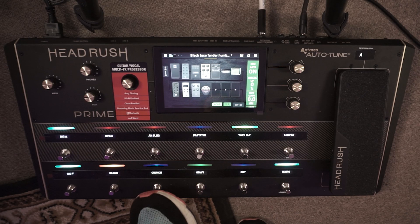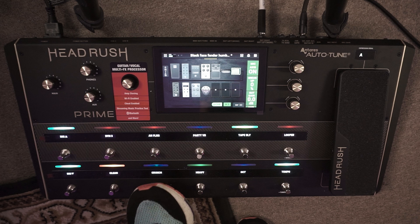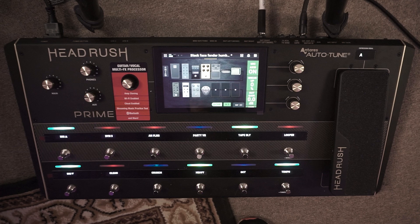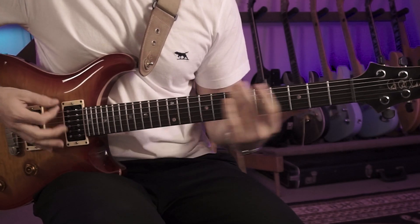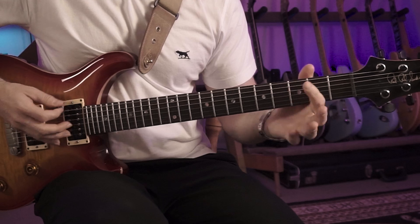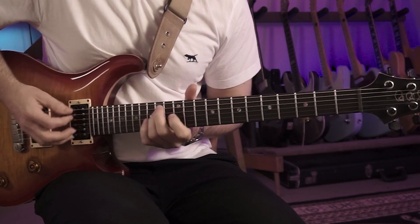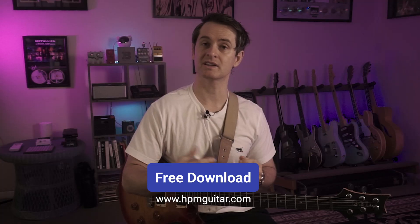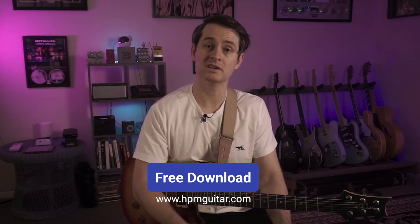The way that works is I've got the clean setting, a crunch setting loaded on the second switch, and on the third setting I want a really heavy distorted guitar tone. It's really cool to have the functionality to just hit one switch and completely transform the rig. Let's jump into the tutorial, but first don't forget this patch is available as a free download in the description below from the HPM guitar store — load it into your unit, customize it, and see all the ways we've rigged this together using stomp mode.